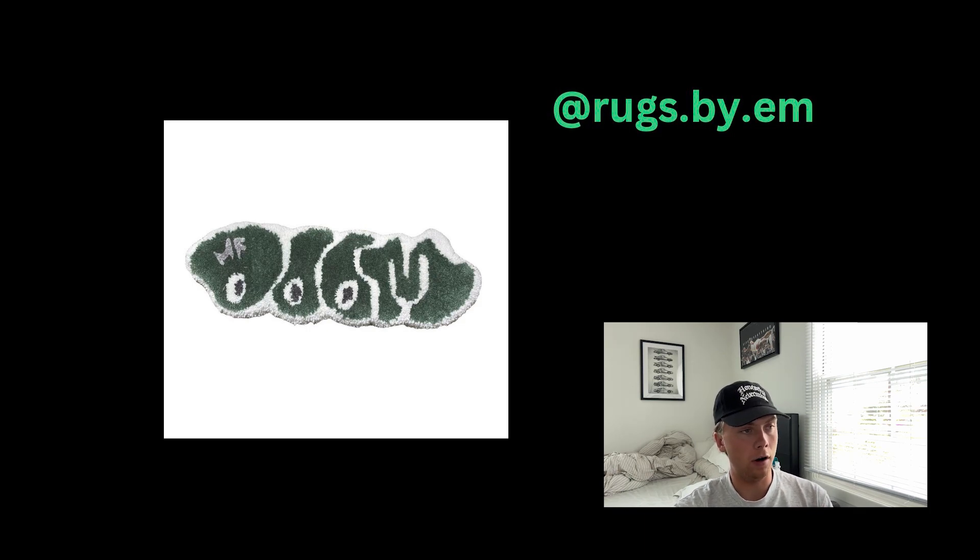Last but not least, we have Rugs by M, who sent in one rug — the MF Doom rug. I really like this because of the colors: the white with the dark foresty green looks great. I also like the way you shot this — removing the background in Photoshop and presenting the rug cleanly on your feed or website really helps it pop. One suggestion: if you were to shape the letters a little more, I think that powerful green color would really stand out from the white and make the rug even better. Great work, thank you for submitting.